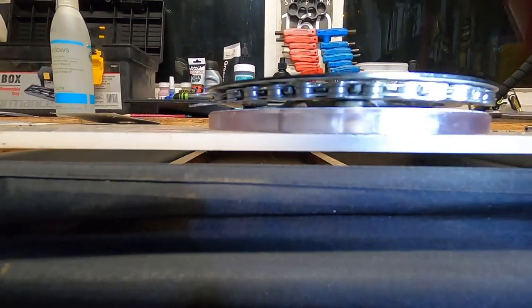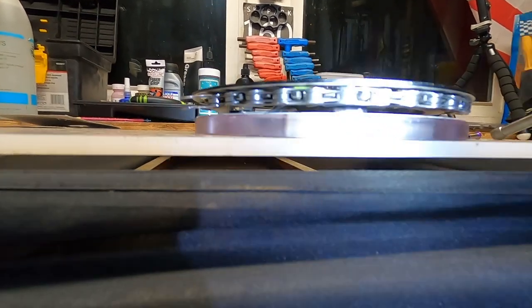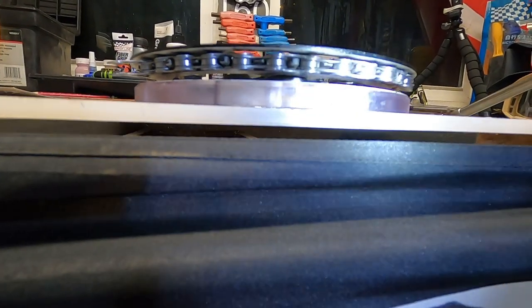There's the chain sitting in there. Someone did ask if this chain ring is a narrow-wide — yes, most definitely, that's all I run. You can see the spacing now: how the chain is going to sit between the bash guard at the bottom and the bash guard in the back. We'll see if that's the problem solver to keep my chain from bouncing out.